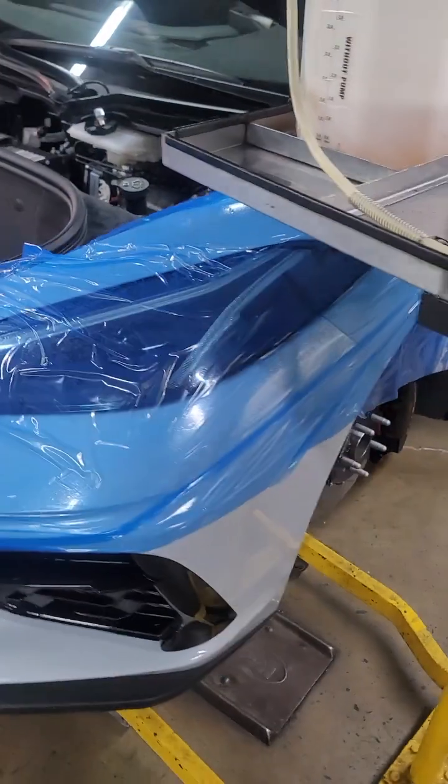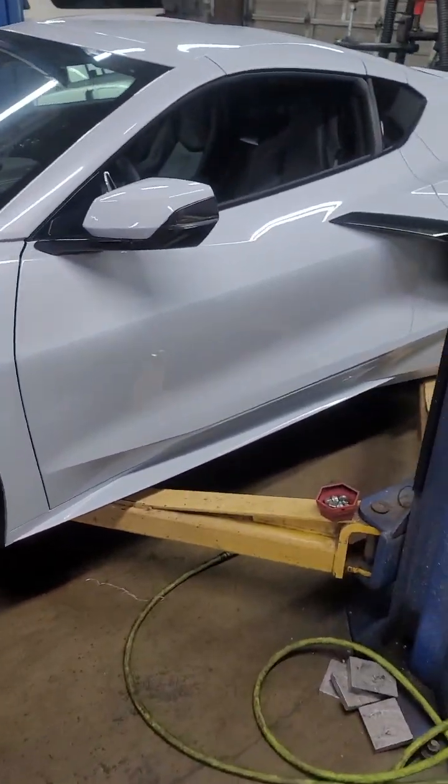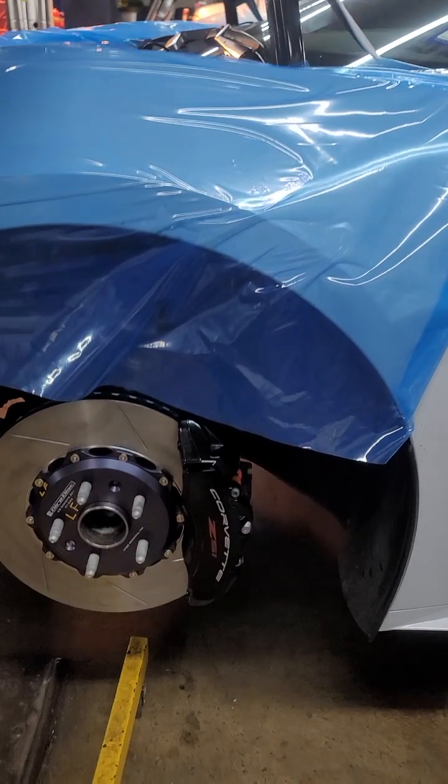Hey YouTube. If you search this video, you probably have the new C8 and you're either trying to change the brake fluid to a race brake fluid or just do a service and change the brake fluid. Today I have a 2023,